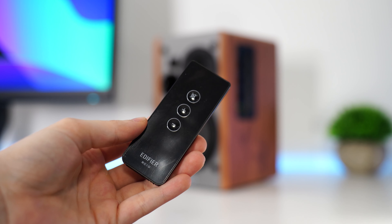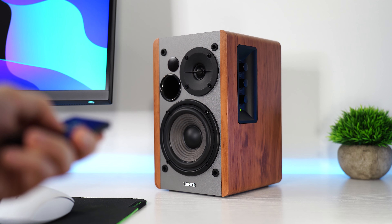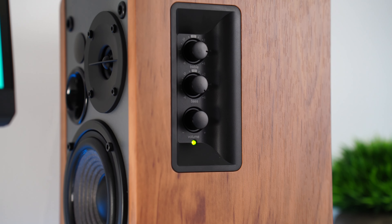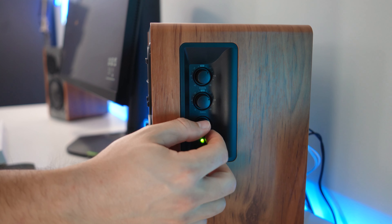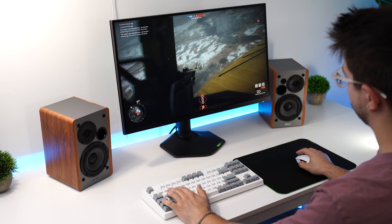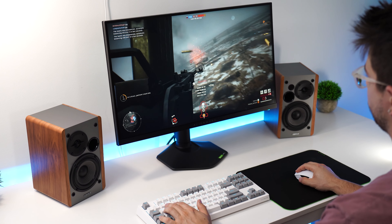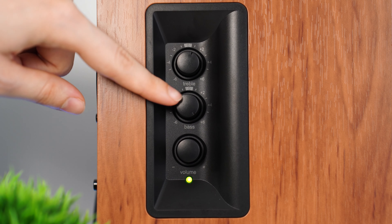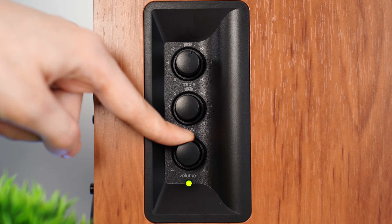For remotes and controls, this does come with a remote that has very basic functions like volume up, volume down, and mute — that's it. However, the really nice thing is that these have treble, bass, and volume tuning knobs on the right-hand side, making it extremely convenient to tune the sound on the go. Fantastic for switching between gaming and listening to music — in games you might want to turn the bass up, then equalize it a bit when listening to music. Very quick to just reach over, tune the knobs, and get right back into it. Really, really good quality of life feature.